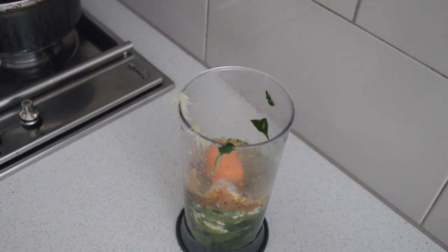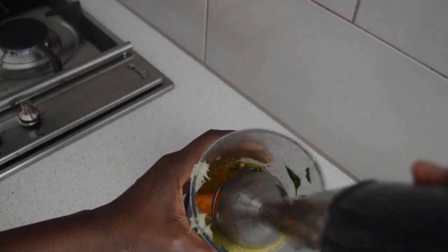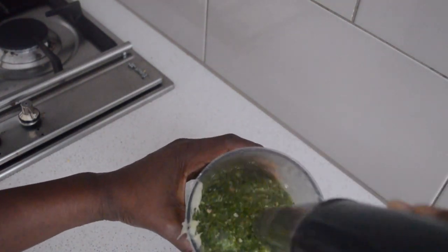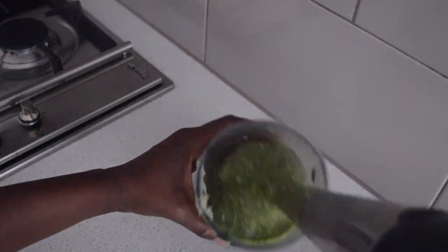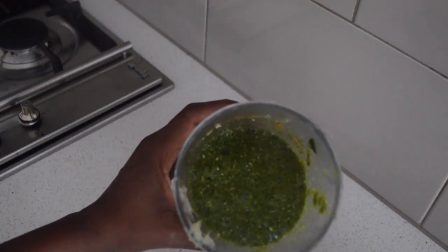If you add lemon with enough lime and your local seasoning like dawa dawa or native seasoning, you will not know the difference. Now I'm just gonna blend it — that's it, it's so easy and quick.